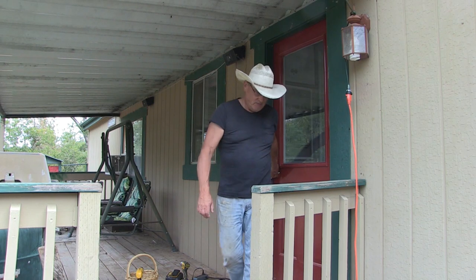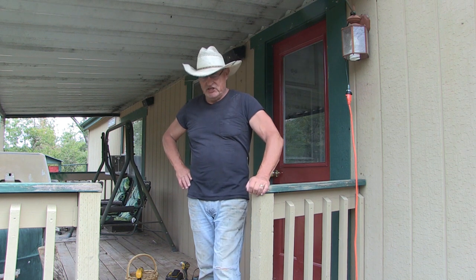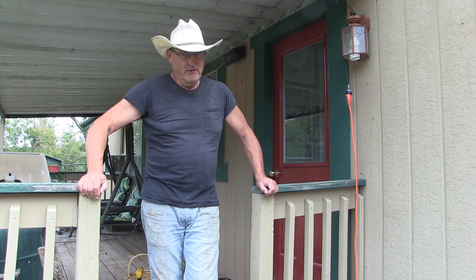Hello, welcome to the homestead building project series. I am checking another thing off my list of things to do this year, and that is painting the house. We'll be right back.